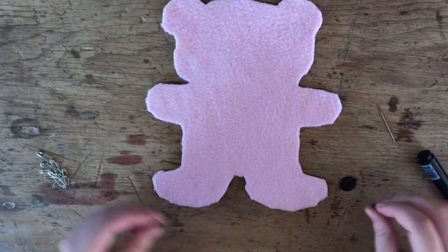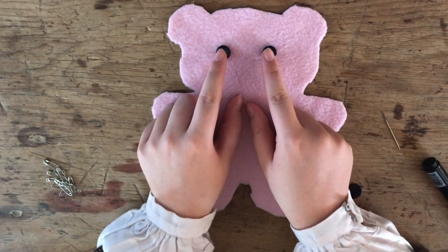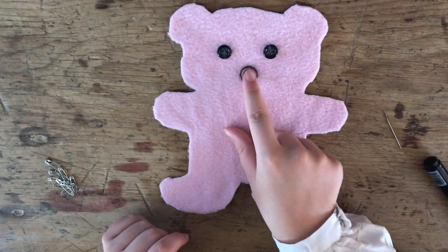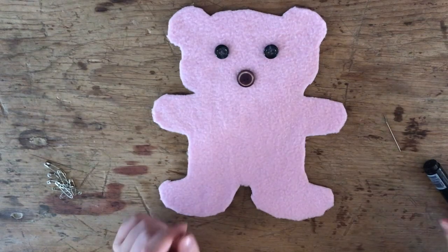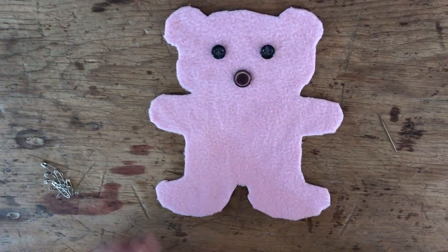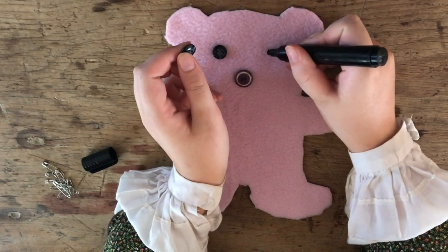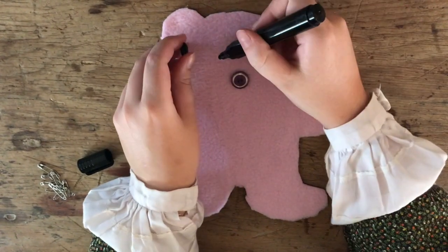For this step you're going to take the two buttons that you've decided on for your eyes and then the third button for the nose. Move them around a bit to decide where you want them, and then I'm just going to take a marker and mark where I've placed them so that when you go to sew them they're still in the same spots.